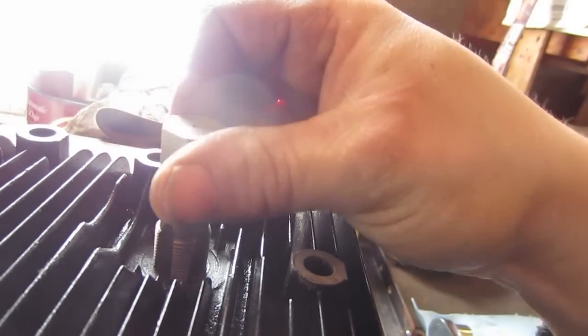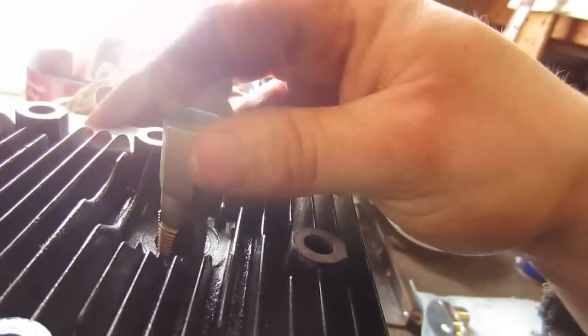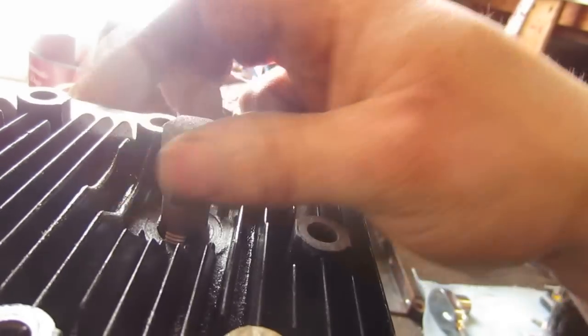Then you can use a ratchet to get the rest of the way once you're started square. It turns pretty easy — it's aluminum, it's soft — which is why you've got to be very, very careful to get this started straight.